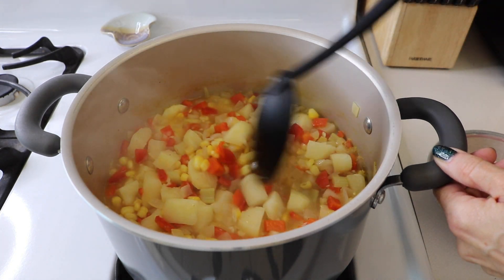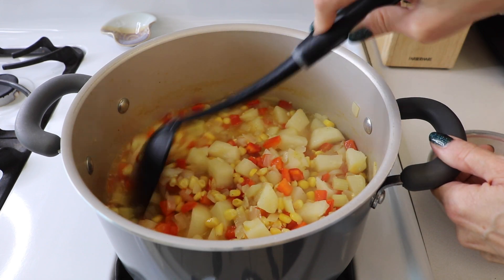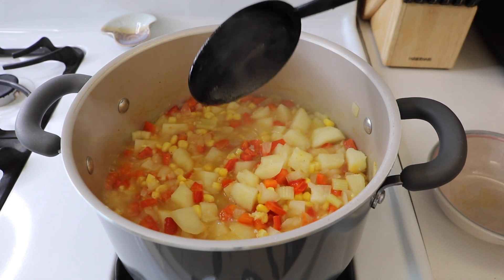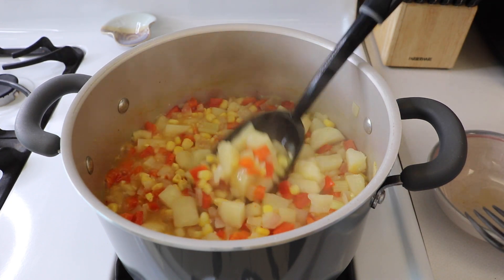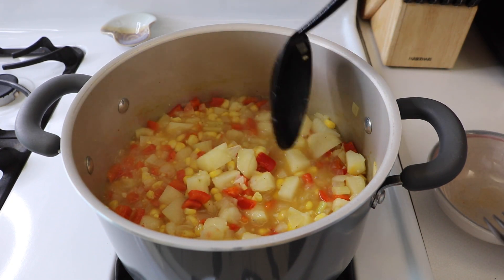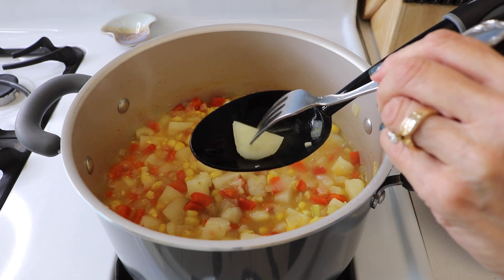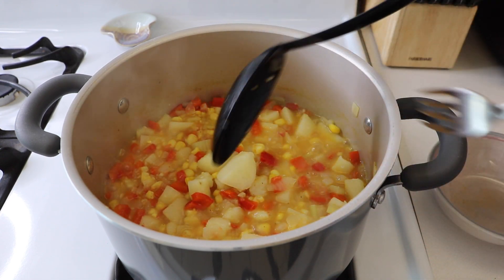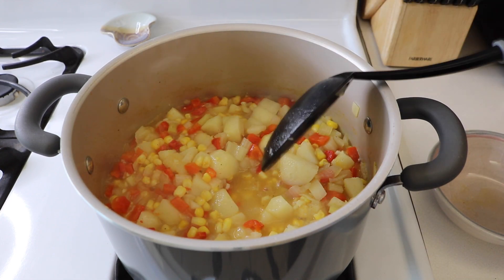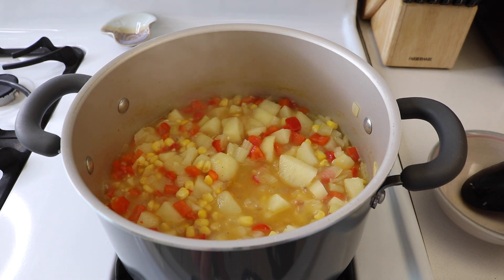The timer has beeped — this has been going for 10 minutes. The broth level has cooked off a little bit. But we're going to check if our potatoes are tender. We'll take a fork — I'm just piercing that pretty easily. So we'll put this back down to a simmer.